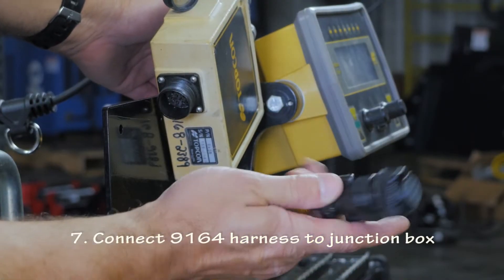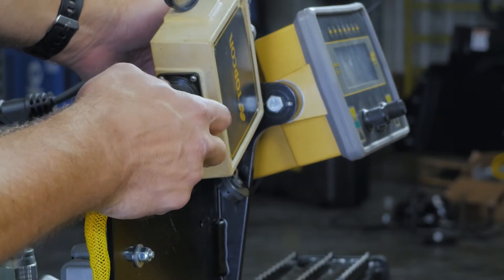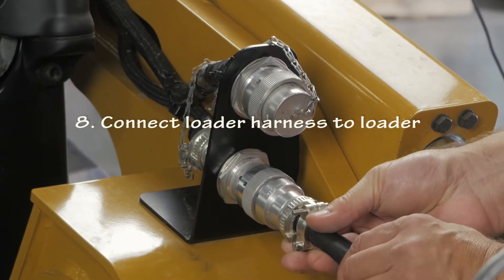Connect the Topcon 9164 harness to the junction box. Connect the cat harness to the cat loader.